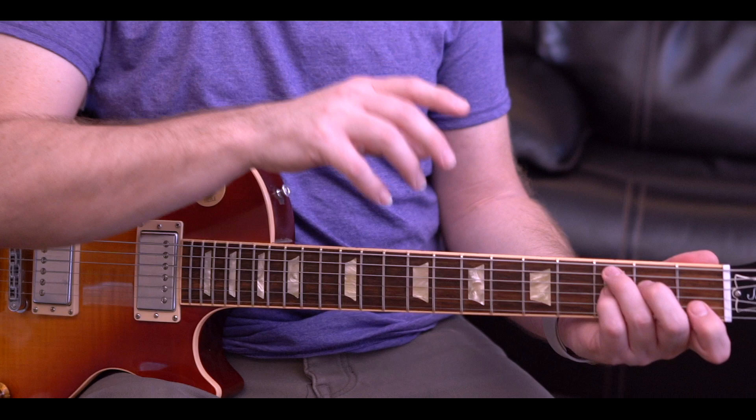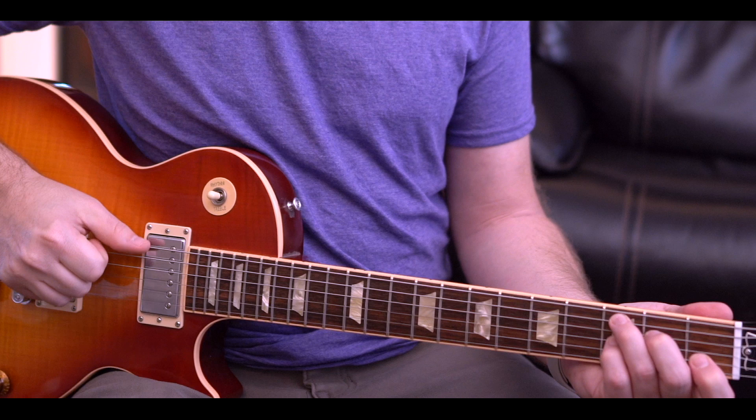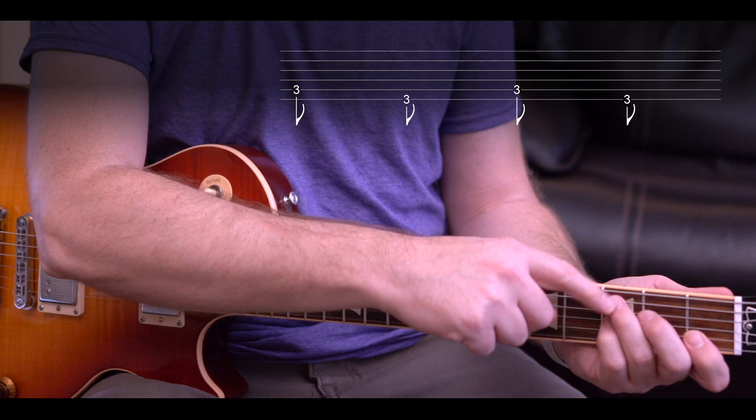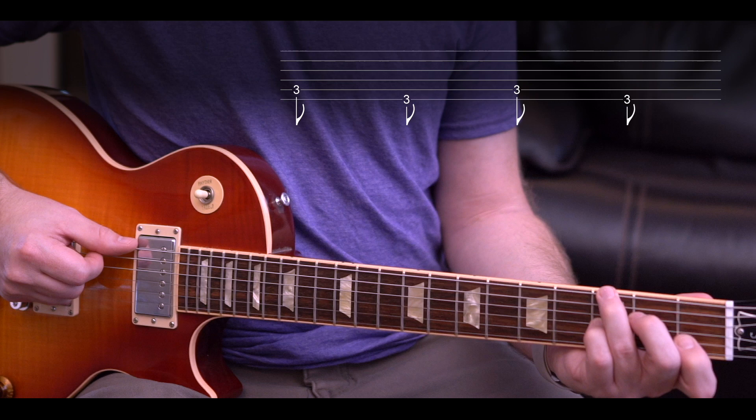Once you've got that C7 chord made with your left hand, the right hand — take your thumb and start by playing the bass part. You're hitting strings five and six alternating. I'm fretting the note in the C chord at the third fret, fifth string, then dropping that ring finger down to hit the third fret, sixth string.